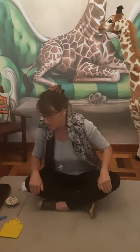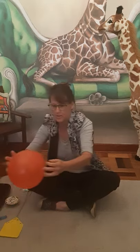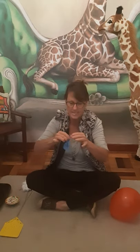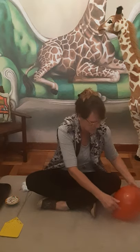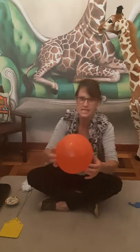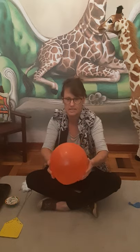Now today we're going to practice our counting. You're going to get a balloon — ask your mommy to blow a balloon up for you and tie it in a knot so that it's like this one over here. Then you can stand up and bounce it up, and every time you hit it you're going to count, just like this.